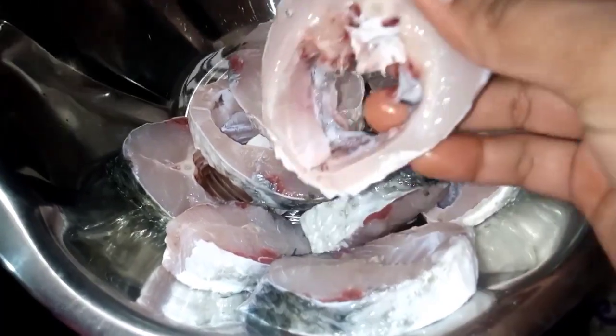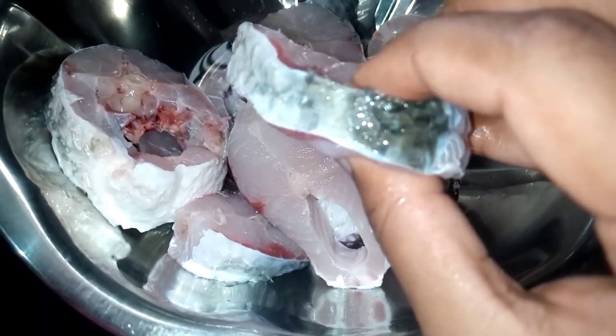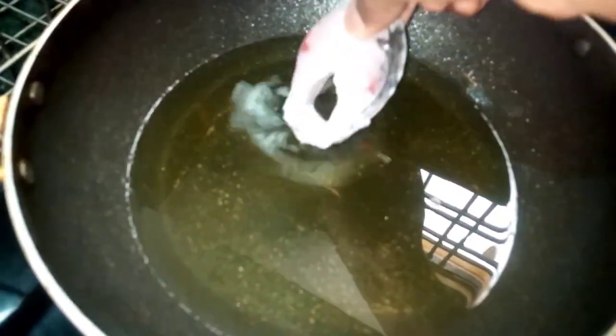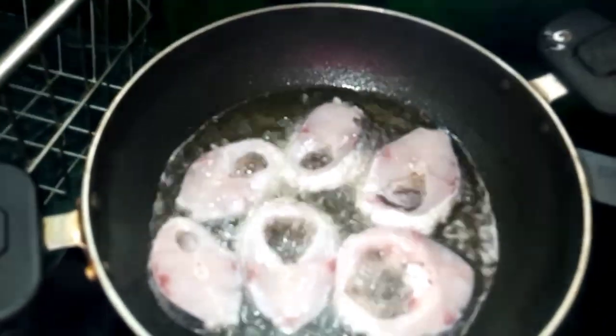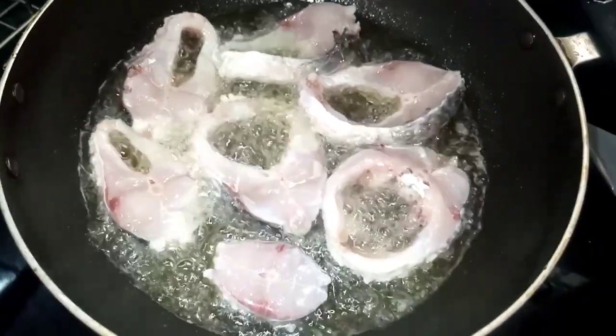First, we are going to make 500 grams of fish. We are going to fry the fish. After frying, it will be completed on the inside. We will try to make it complete. It will be better to dry it on the inside. This will be a different way. Try to cut it.